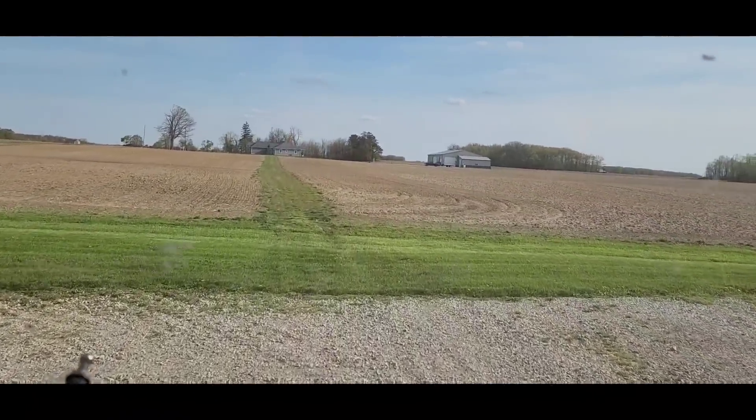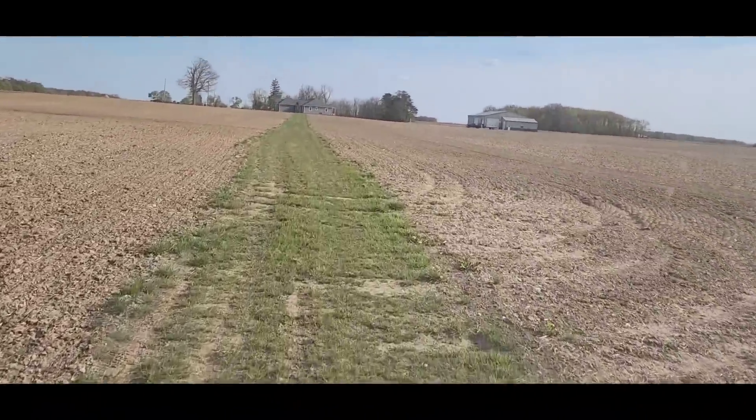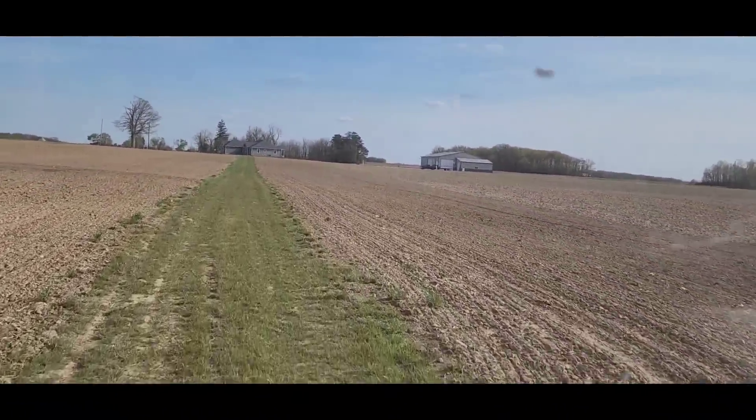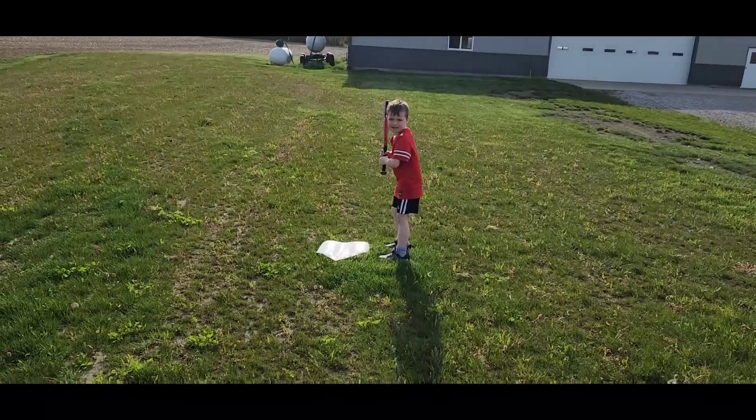We're going to go see if the boys want to go look at some corn with me. We're going to check a couple fields real quick, and then the boys have got the baseball stuff out — I think they want to play some baseball tonight.